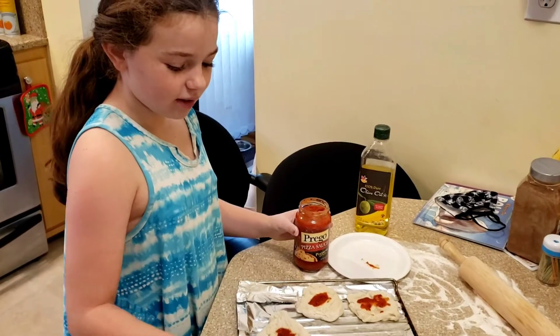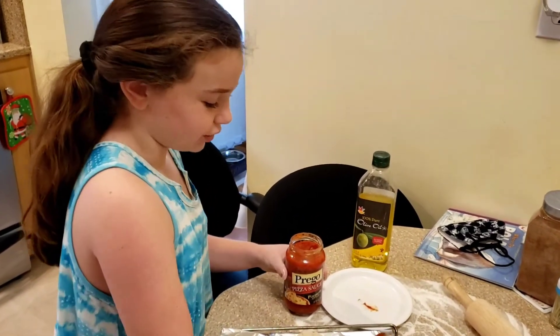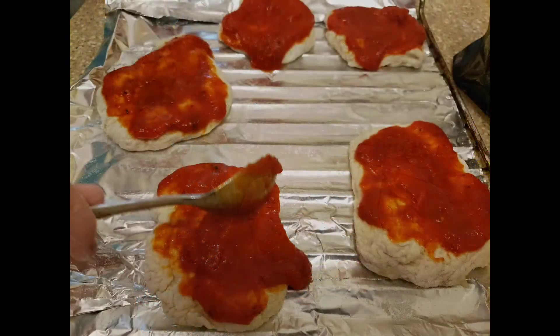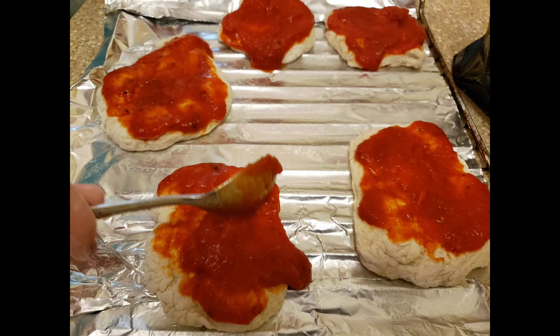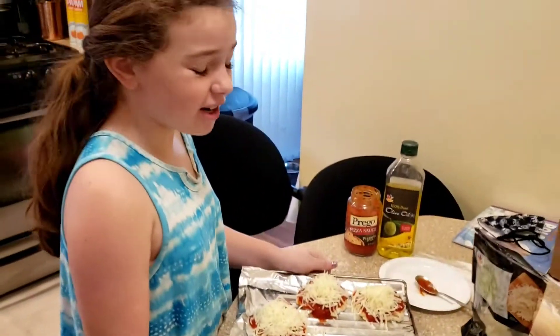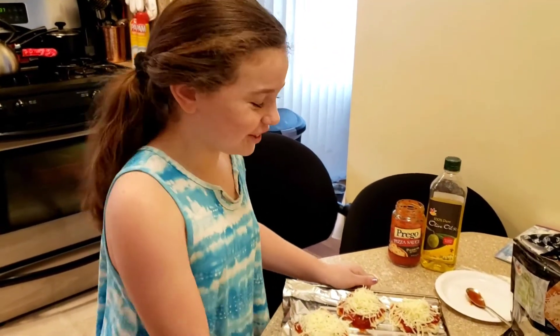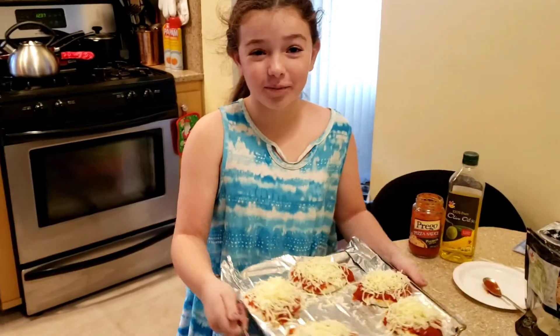If you want to do this back at home, follow my stuff. Next, you have to put it in the oven. Make sure it's preheated to 450. Let's go put it in.